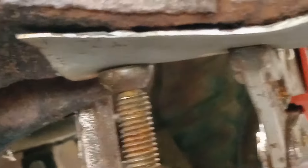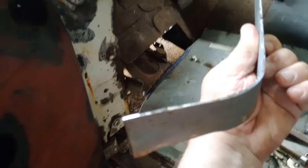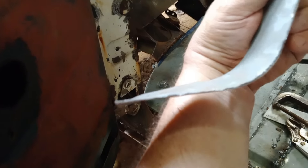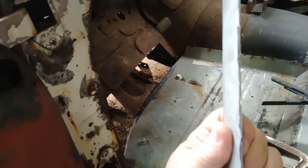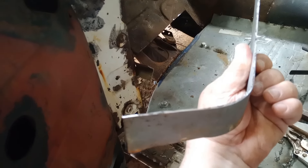So yeah, simple patch. Here's that patch piece I just made for the bottom of the A-pillar. You can see the kind of twist and form that's bent into it, and then this is the piece that will go up the A-pillar. Really simple — just clamp it in place and do it to it, a little bit of hammering.